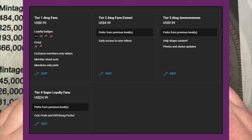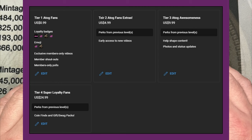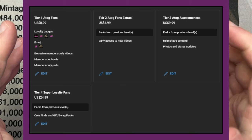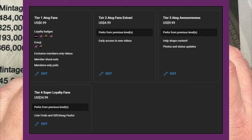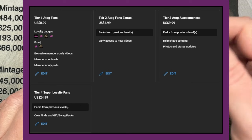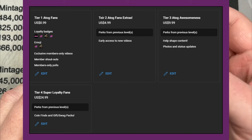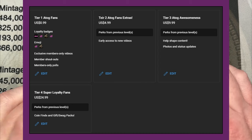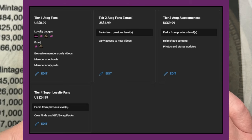Sometimes I upload videos a few hours before I put them live so I can't always set a fixed time. For example, if a video normally comes out at 4 PM Eastern, early access members might get it at 10 AM Eastern instead. Level three is $9.99 — I'm going to try to do a live chat and put out some photos and status updates for the channel.